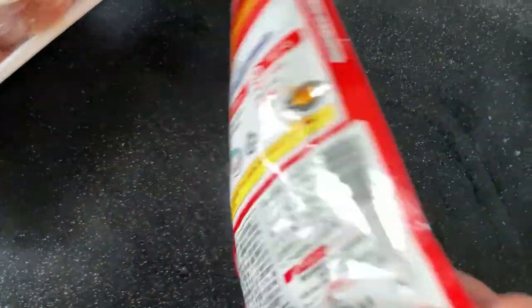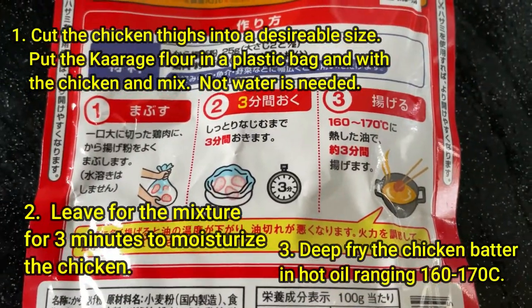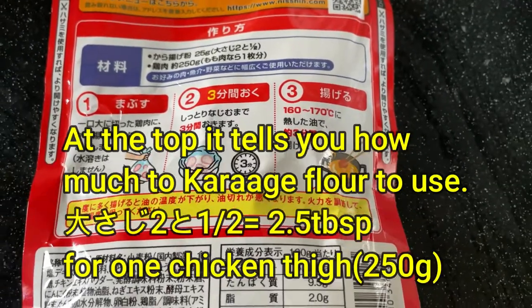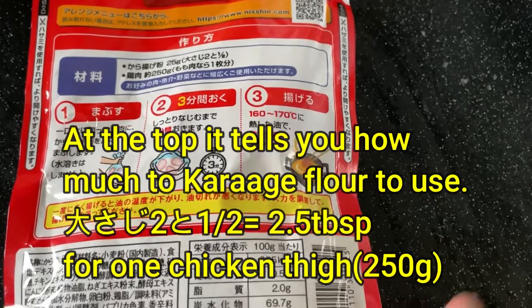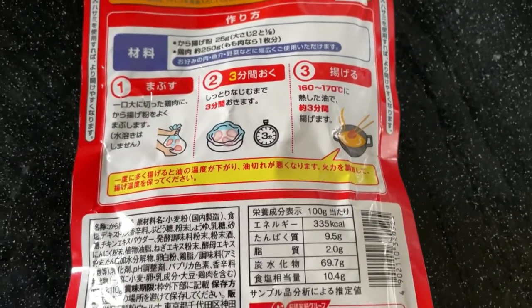On the back of it, it shows you how to make it. It's so easy and you can use chicken wings or chicken breasts, whatever you want. It's really easy. If you don't know how to cook, no problem. This powder is seasoned. It's sort of like North America's shake and bake, if you know what I'm talking about.